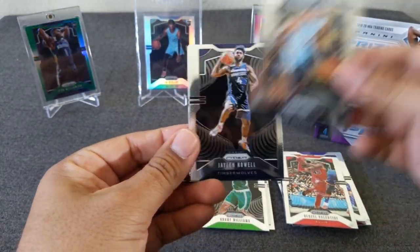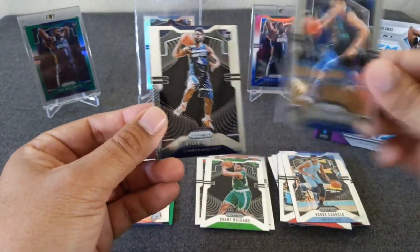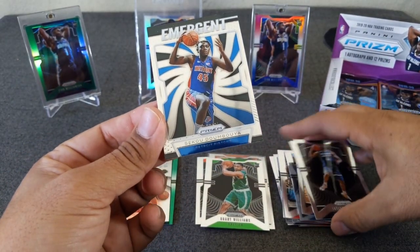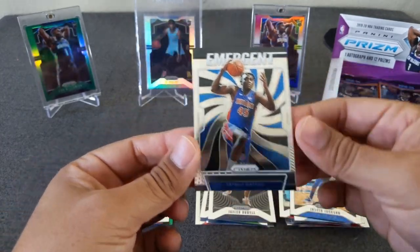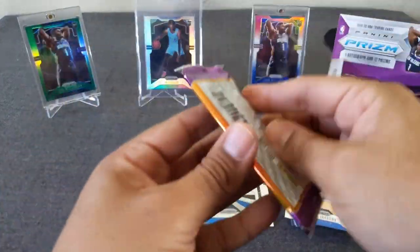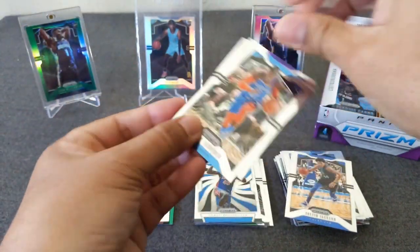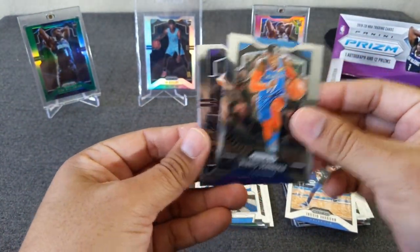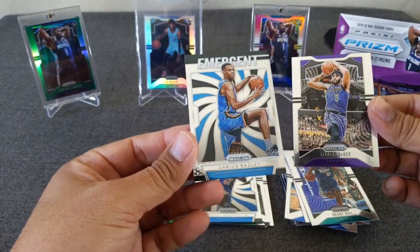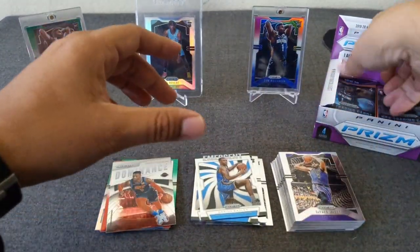Bruno Caboclo - I just annihilated his name, sorry. Jalen Noel. Justin Jackson. And an Emergent of Sekou Doumbouya - apologize for the pronunciation. His cards are just skyrocketing. Always gotta hit at least a good rookie. We'll see how high his ceiling is. Dennis Schroeder. McGee. Grant Hill. And I think it's just an insert of Darius Baisley.